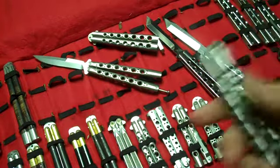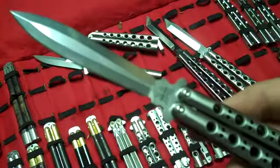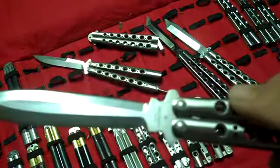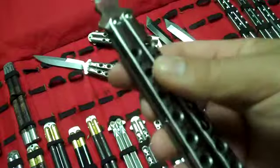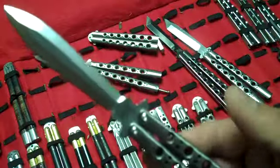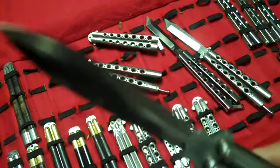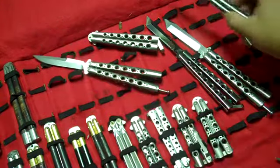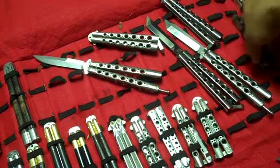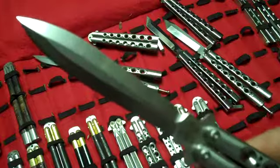This is a 46 and this is a 4601 — this is a special edition 46. It has a D2 blade and titanium handles with a T-latch, but this is just one of those special edition 46s with a spear point. It is not double-edged even though it looks like a double-edged knife — this has only got one sharp edge on it.